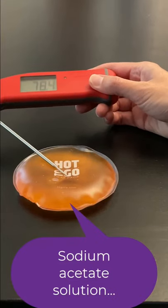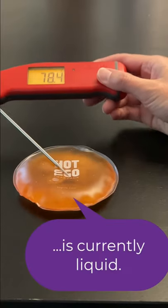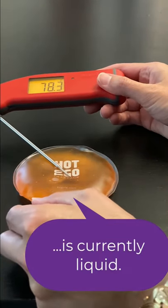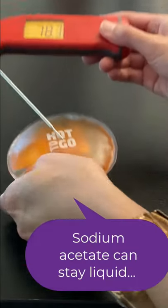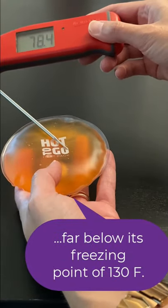This is a sodium acetate filled heat pack. You can see right now it's about 78 degrees, but it is stable as a liquid in this liquid format. It's supercooled and supersaturated because this stuff actually freezes at about 130 degrees Fahrenheit.